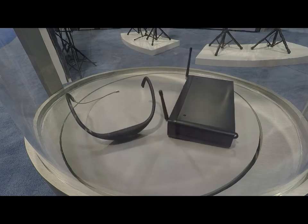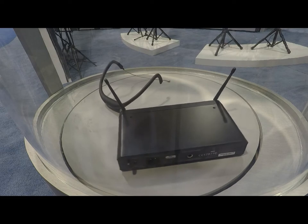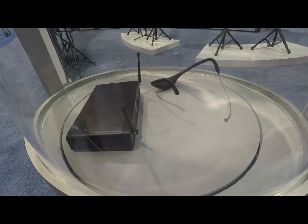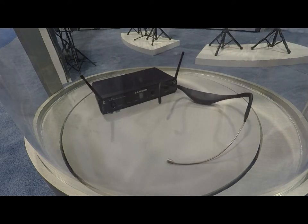The receiver itself is from our concert series, which has been market-tested, tried-and-true, and has great performance. For more information on this system, please go to samsontech.com or contact your TMP Pro Sales Rep.